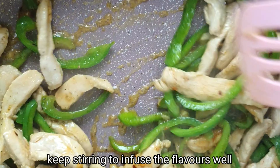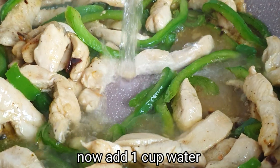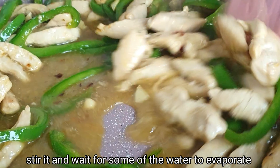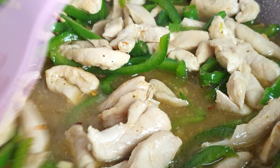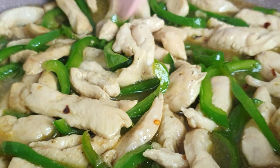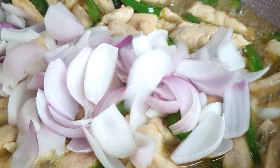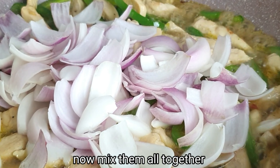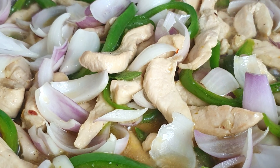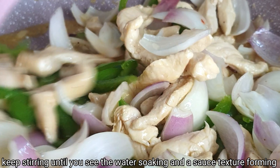Then mix it in. Add almost 1 cup of water. Mix it in until the water is soaked and evaporated, then add the sauce for texture. We don't need to close the lid until the water evaporates.